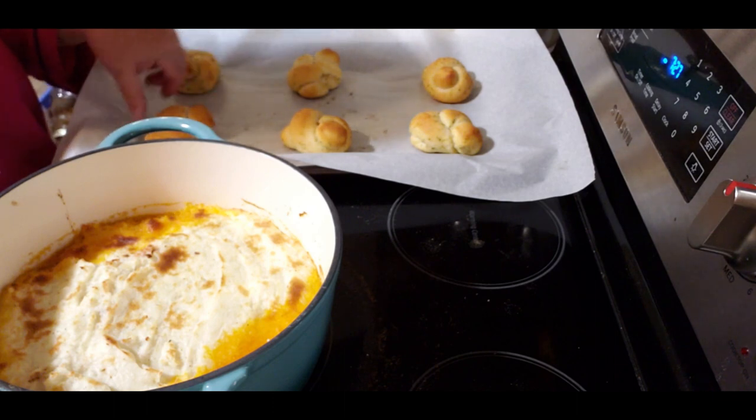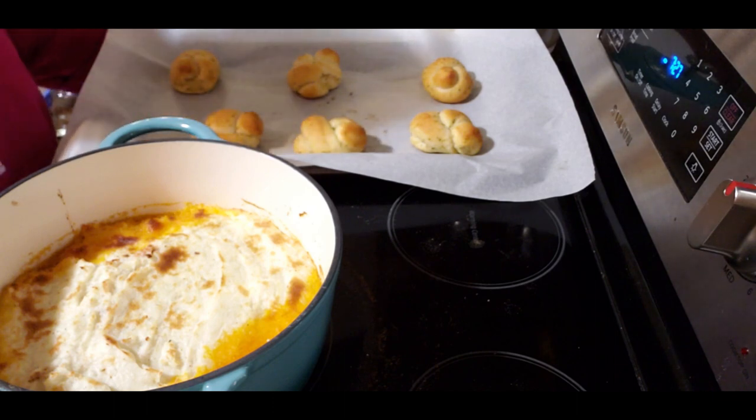And these are the French knots that we'll have with it.